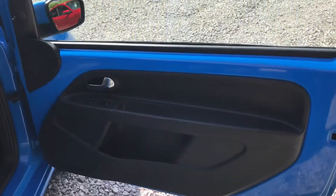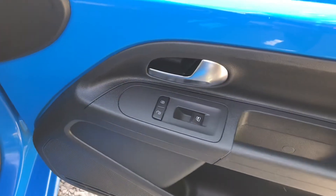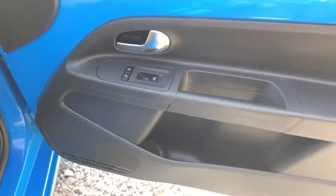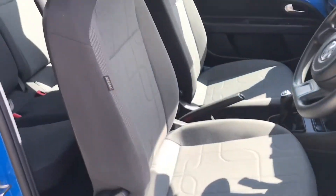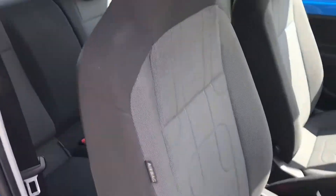Looking at the driver's door, you have the manual adjustment for the wing mirrors, the unlocking and locking, and the electric window control. Looking at the seats, they are finished in structured cloth, looking stylish and comfortable.